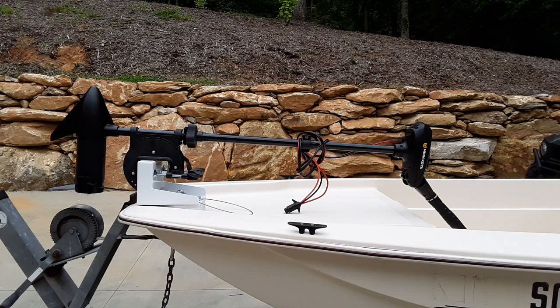This is what the stowed position of the trolling motor looks like. You can see everything clears and there's enough room on the deck for you to move from spot to spot. Then just by depressing the lever, you'll be able to put it back down into the using position.